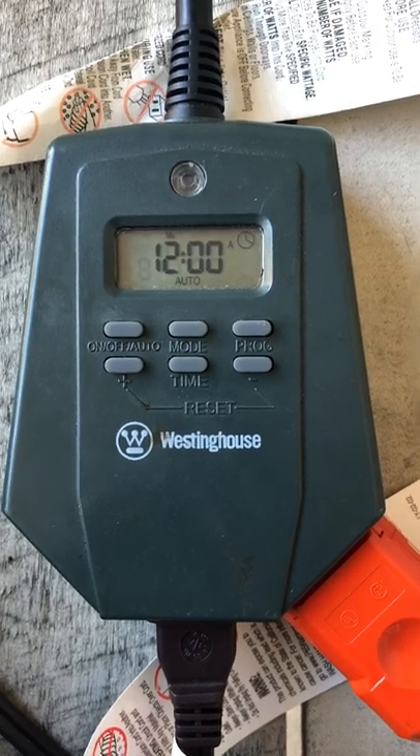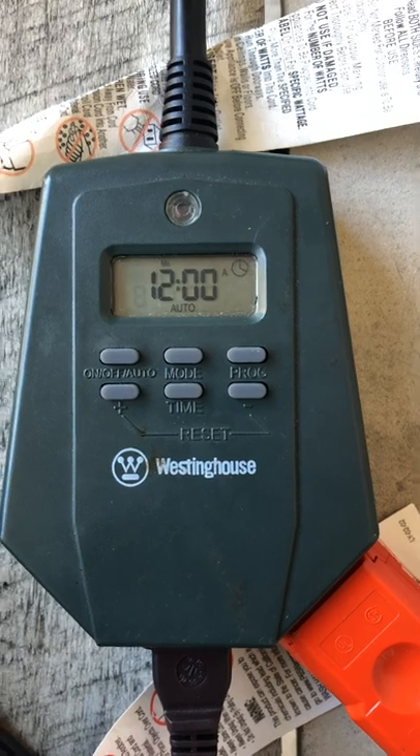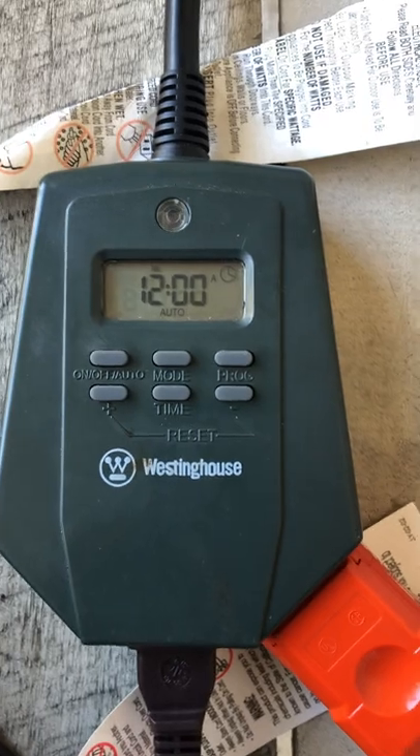I'm going to show you how to set up your Westinghouse electric timer. This is for your Christmas lights or anything that you got plugged in here that's 110. You can set your timers on this.